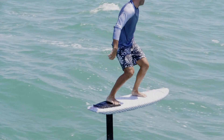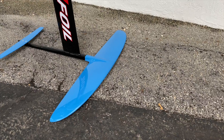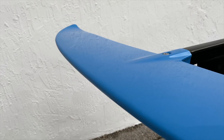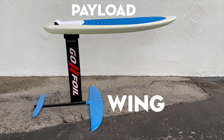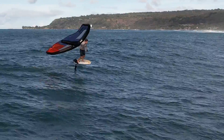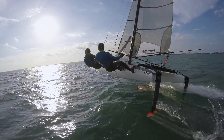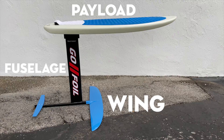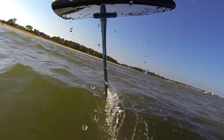A hydrofoil craft typically is composed of three elements. At the bottom is an underwater wing, no different than the wing on an airplane except optimized for water, not air. At the top is some kind of payload — the place where the person goes. This can be a surfboard or a boat hull, or really anything that is meant to be lifted out of the water. In between the two is some kind of fuselage that mechanically connects the wing to the payload.